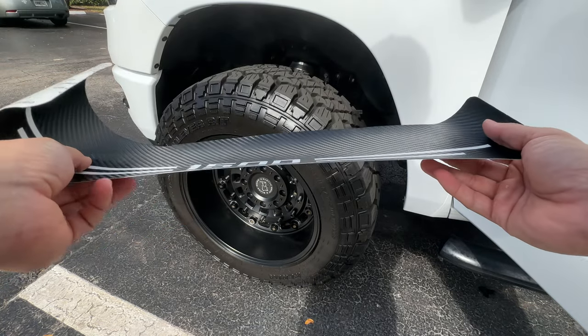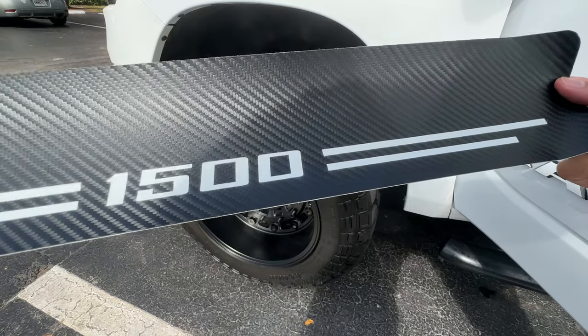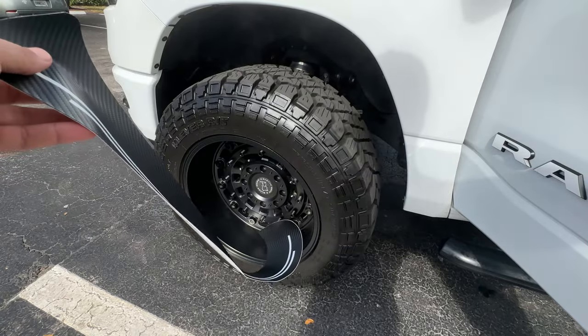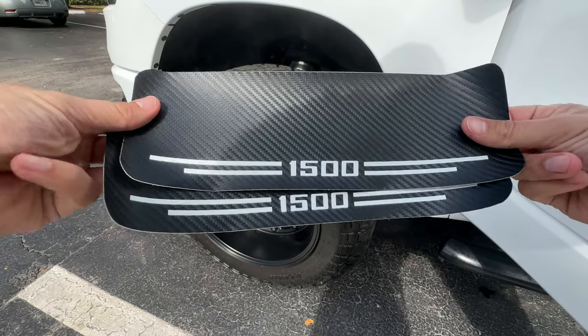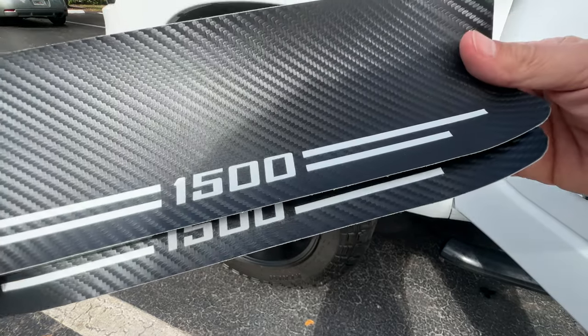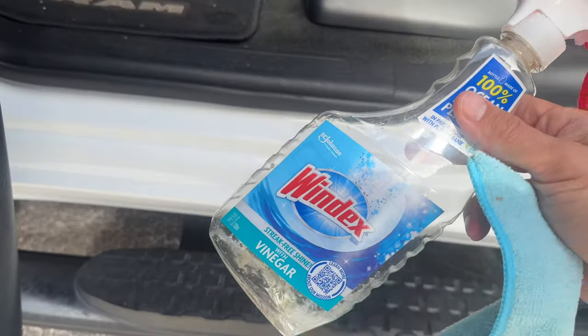These I got off Amazon — they were $18 at the time, and I believe they came from China because they took two or three weeks to get here. They're actually very high quality and very durable. You could also get them in red writing.